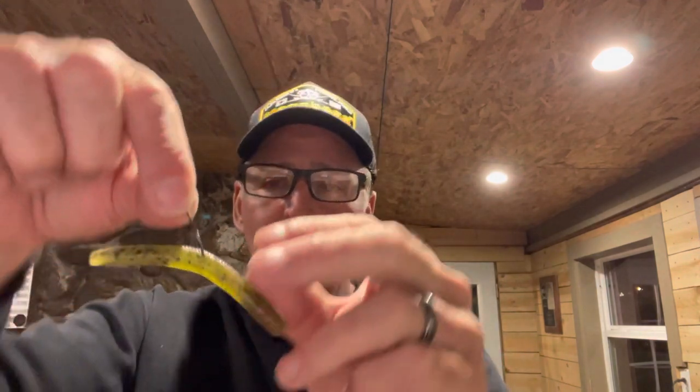Next, I use a 2/0 Gamakatsu drop shot hook. In my other wacky rig videos you know I prefer a straight shank hook, but on a bait this small a straight shank is a little overpowering. That's why I'm going to a shorter shank 2/0 drop shot hook, and I simply hook it right in the middle of the bait. I do not use O-rings — there's no reason to use an O-ring.